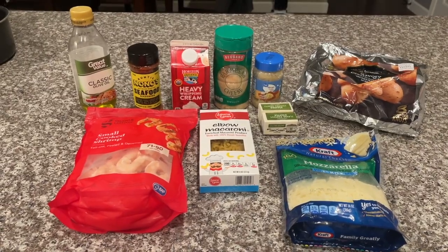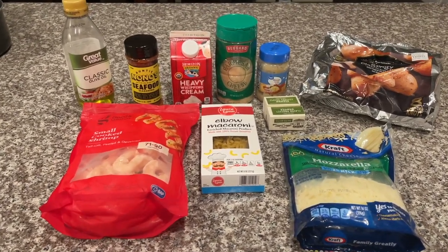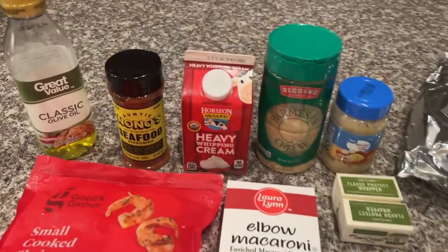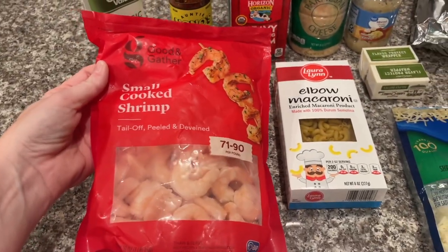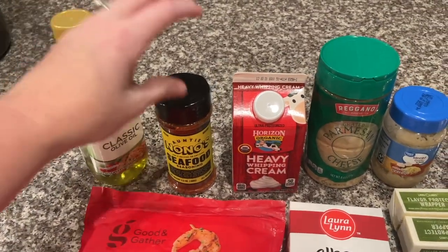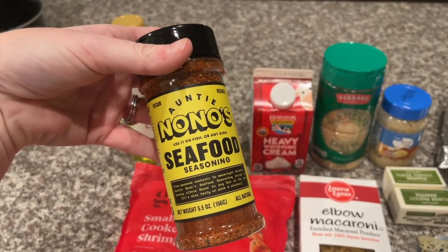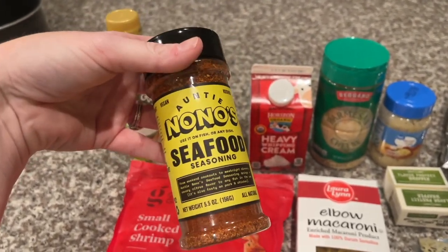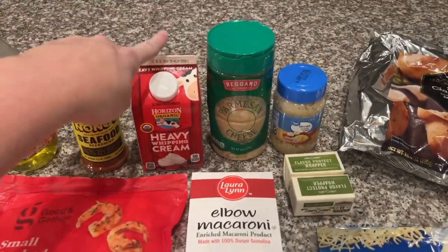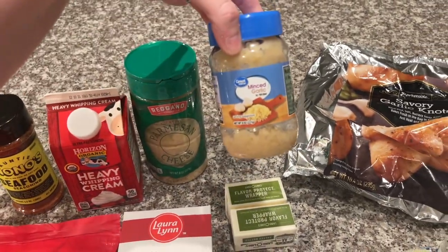Today we're making one of the easiest recipes of all time — I kind of made this up on my own after I started using Auntie Nono's. All you're going to need is some cooked shrimp — I like to use the small cooked shrimp — some olive oil, and my favorite Auntie Nono's seafood seasoning. You can use this on chicken or whatever you want, but I'm using it on shrimp. You'll also need one pint of heavy whipping cream and some parmesan cheese.